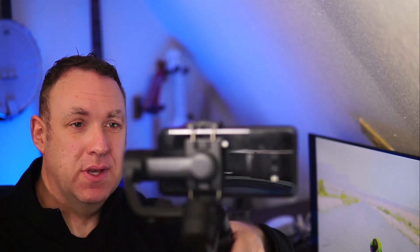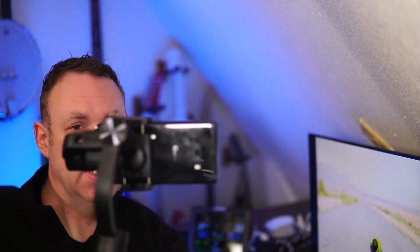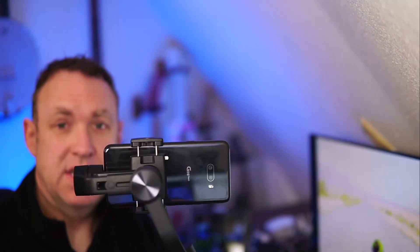This is the Ice Steady Gimbal by Hohem. It's a really cool gimbal. You can see how well it works and how steady and stable it is. Every way I move it, it just stays like that. And then you can switch it to portrait mode very easily. That is pretty cool.